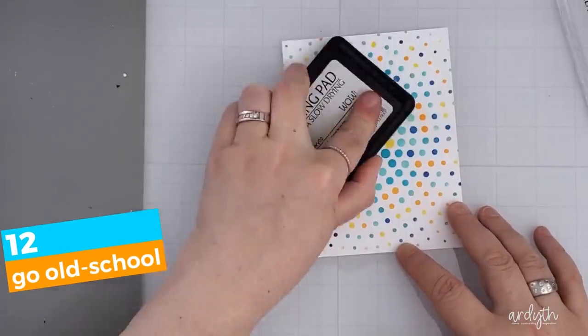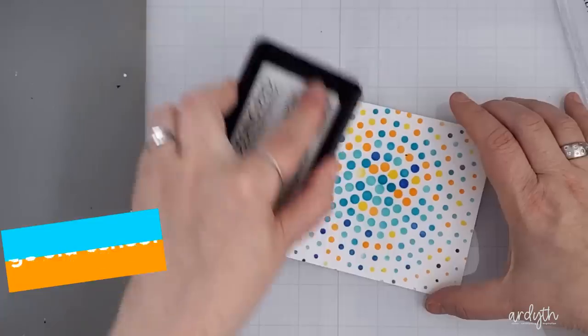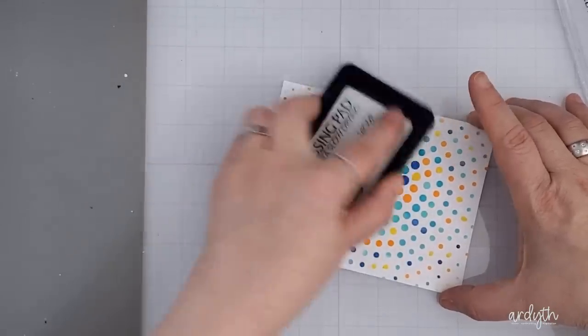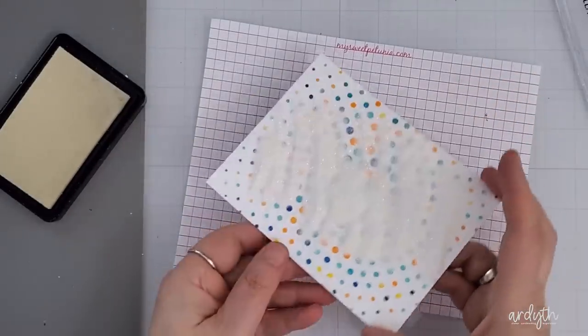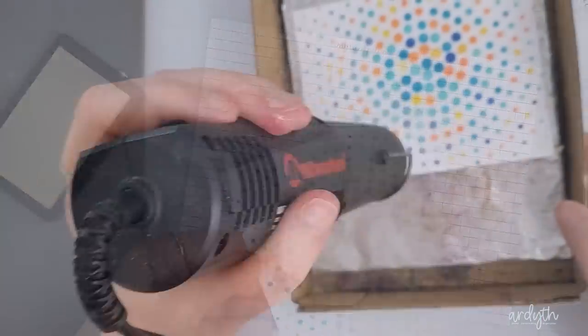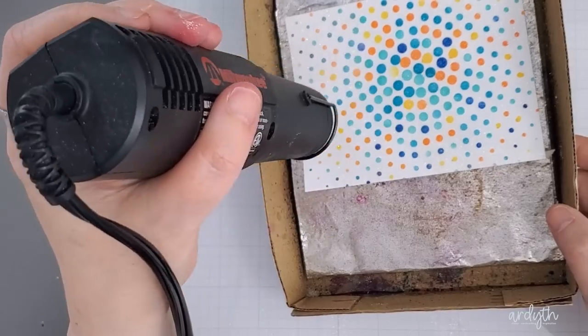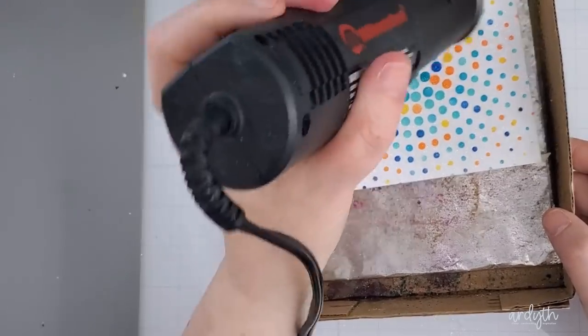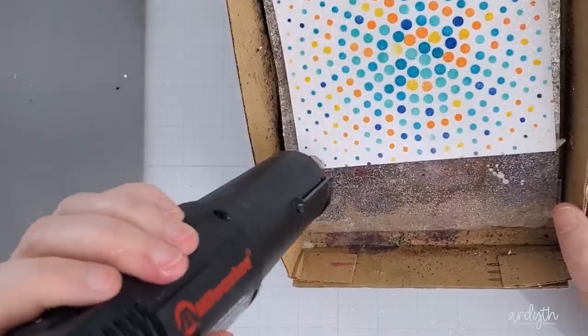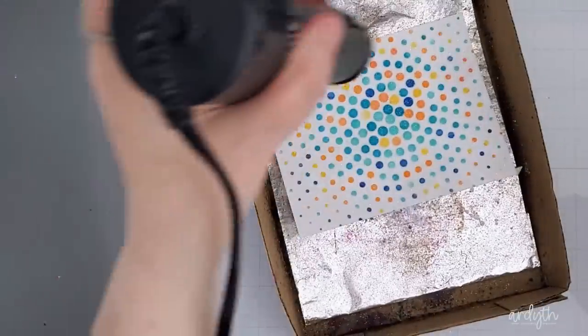Next I'm going back to an old-school technique to add sparkle: swiping embossing ink all over the panel making sure to get good coverage, then adding some halo embossing powder, which is iridescent. I heated it with my heat tool until it was all melted. I use a shoebox lid lined with foil so I don't have to hold the cardstock while heating it — the foil helps distribute heat evenly to reduce warping.